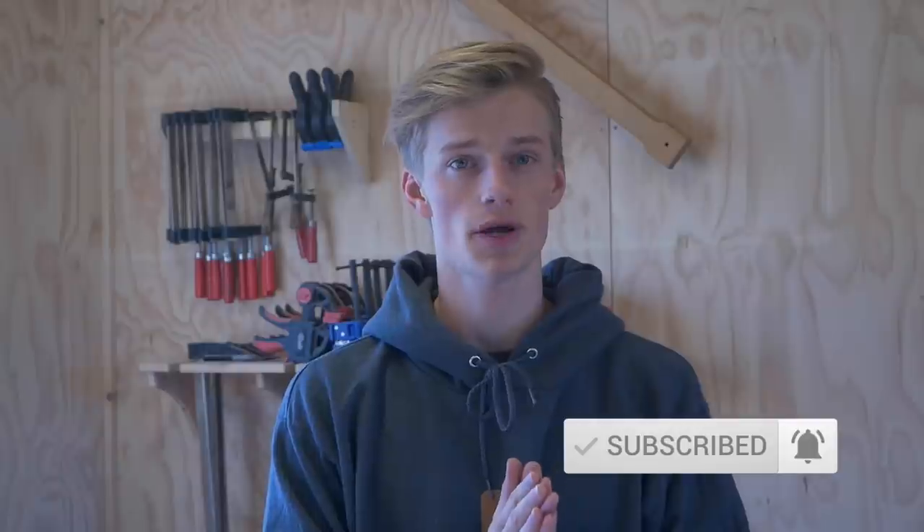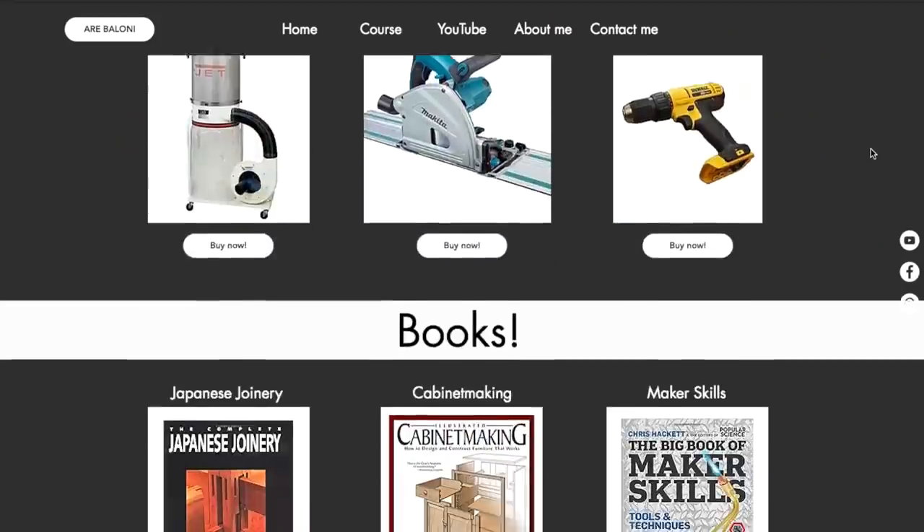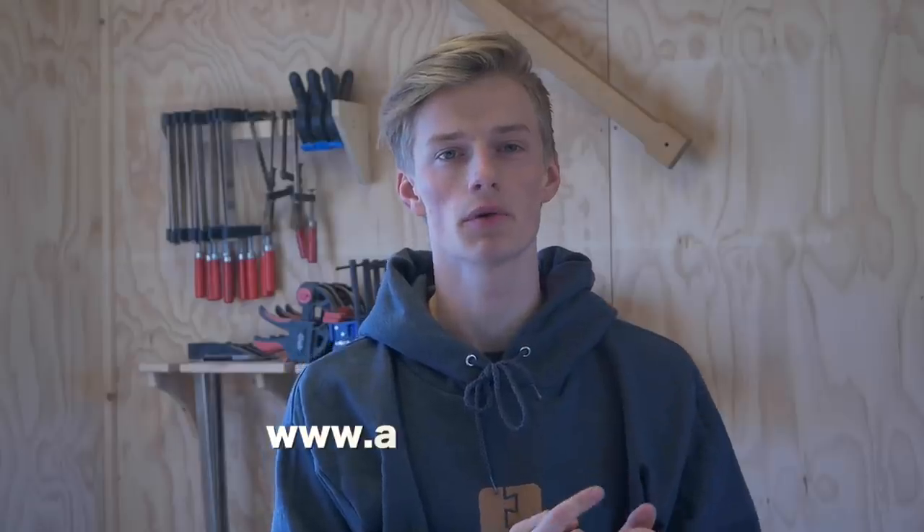If you enjoyed it please hit thumbs up. If you have any questions feel free to leave a comment below. If you're new to my channel, check out some of my other videos and remember to hit subscribe and the little bell next to the subscribe button so you'll be notified when I upload a new video. If you want to buy woodworking merchandise, my woodworking plans, my beginner woodworkers course, or see my recommended woodworking books and tools, go to my website rbalomany.com — I've put a link in the description below. Thanks again for watching, take care, see you in the next video.